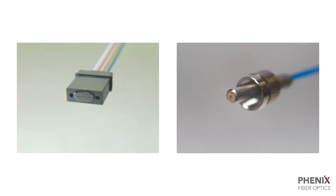After cleaving with the FiberSect, there is no air polish needed.